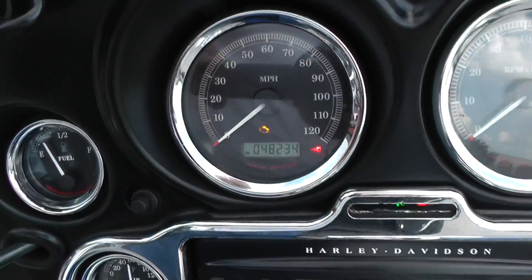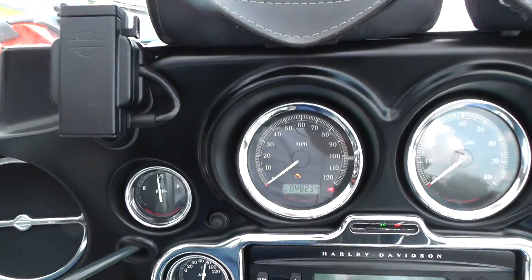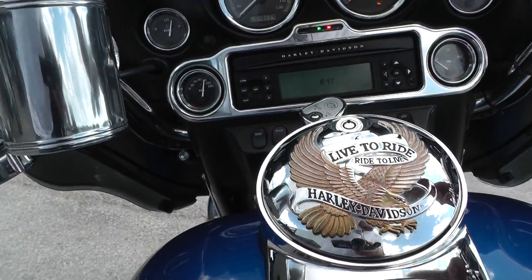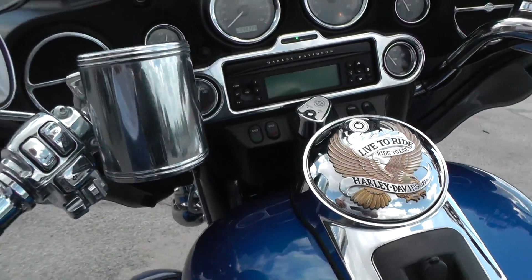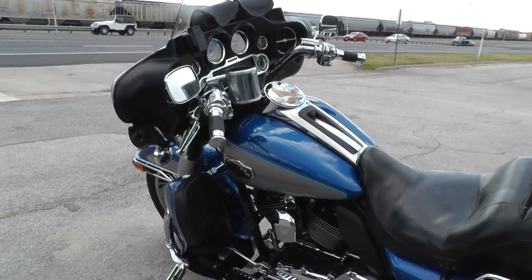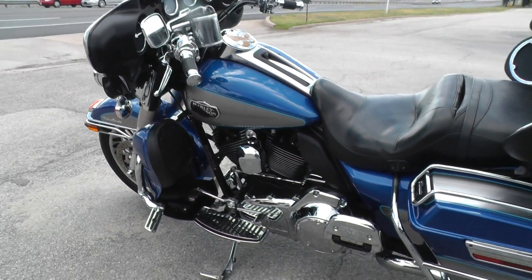The bike's got 48,234 miles and ABS brakes. Let's fire it off and let you listen to it. Cranks right up — no engine noise, no rattling, any of that business, no smoking.